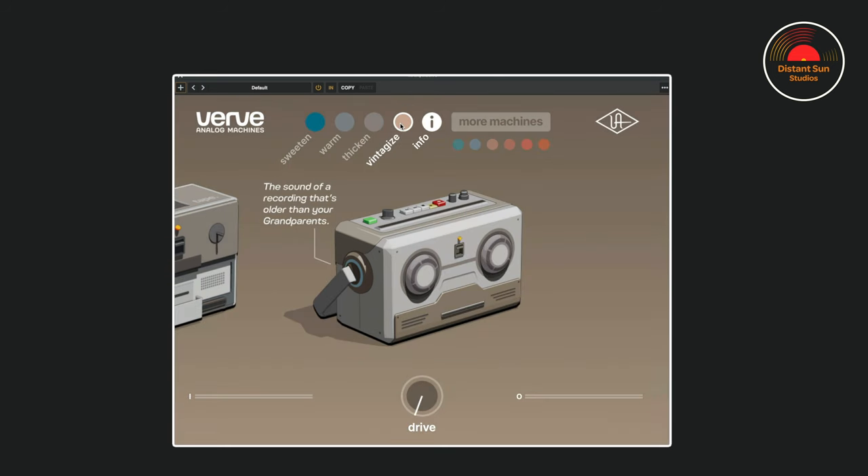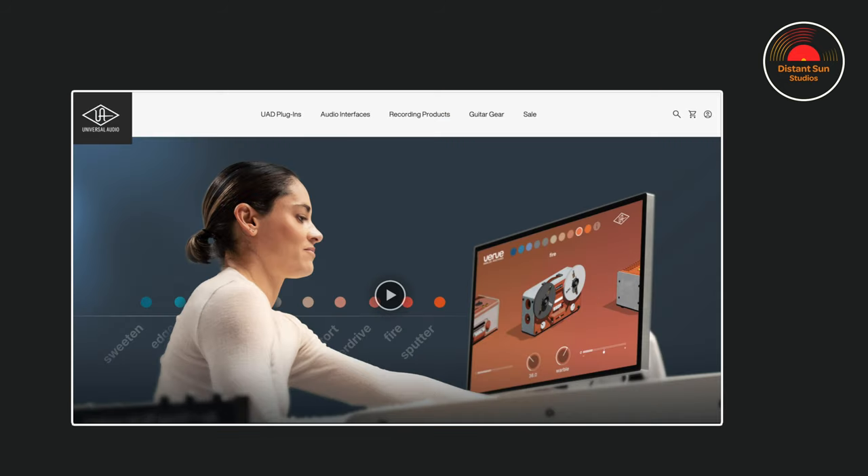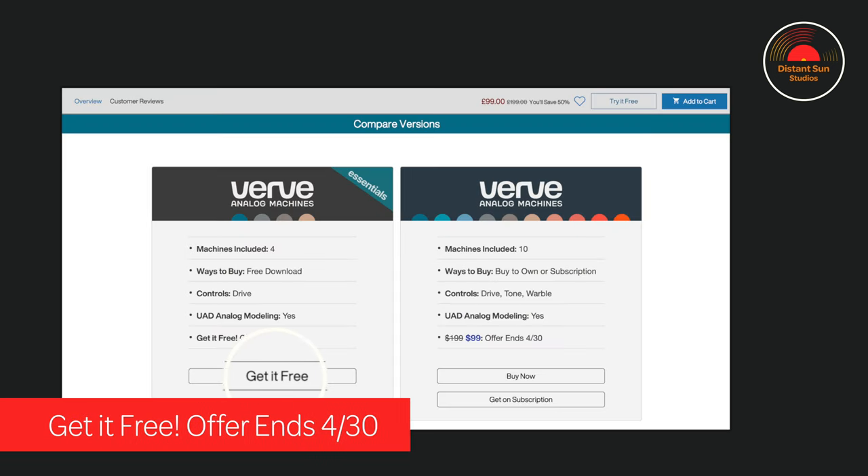If you don't want to see this, just click on the info button again and the text will disappear. As with all UA plug-ins, in the top left-hand corner you'll find the preset name. And finally, if I click More Machines in this Essentials version, it will open a browser window on the UA website, which will show you the additional features that will be made available if you upgrade the plug-in.